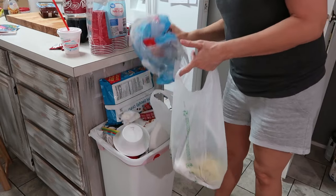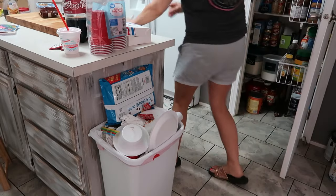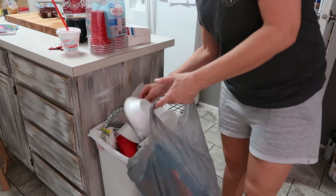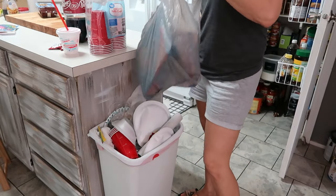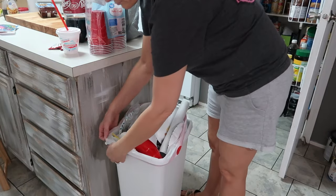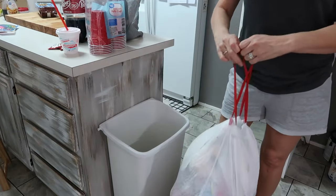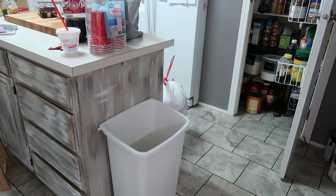This weekend we had a ton of company, so the trash was overflowing. Usually I'll have Brass come in and empty it out, but I was already doing all the cleaning anyway so I just figured why not empty it myself. It was overflowing so bad that I had to get an additional bag just to pull it out of there. This is not normal — we don't usually let it get this bad, but when we have company I don't want to stop and do a ton of cleaning; I want to be able to visit with them.